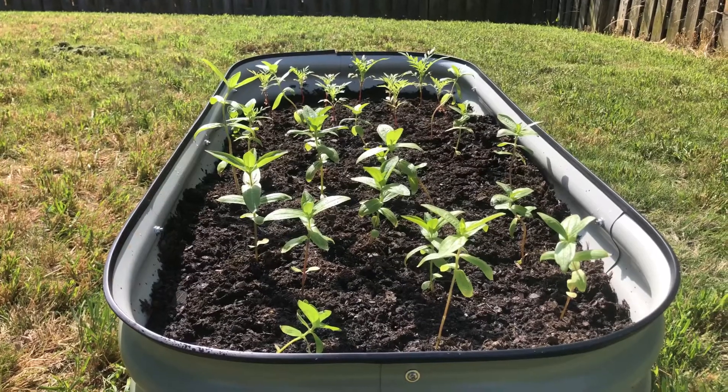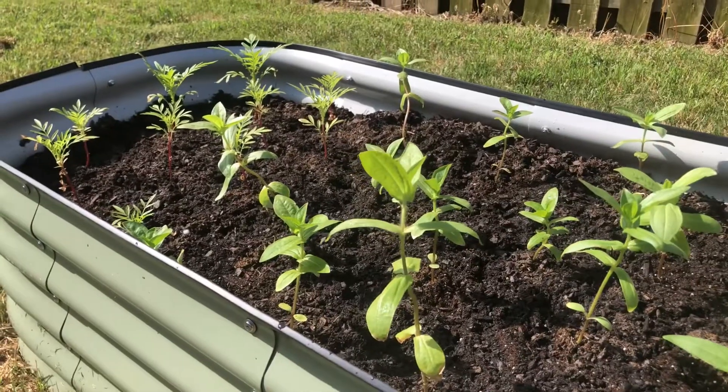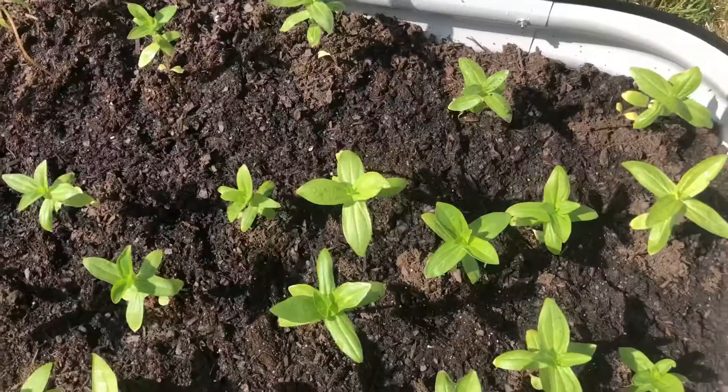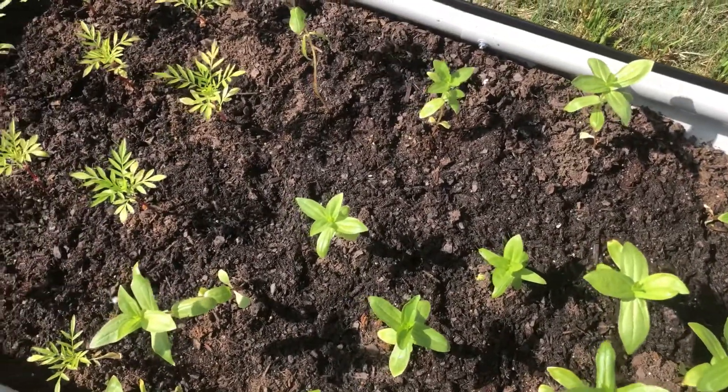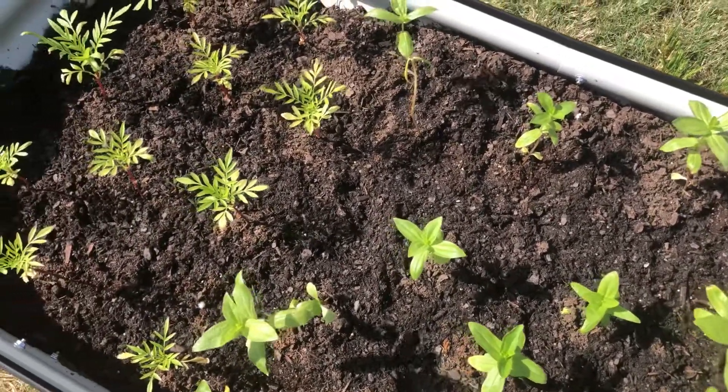This is what the raised garden bed looked like after I transplanted all the seedlings. I didn't include footage of me actually planting them into the garden bed just because I filmed it on a different camera — and I'm being lazy.